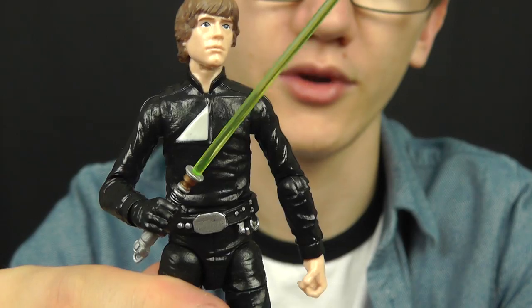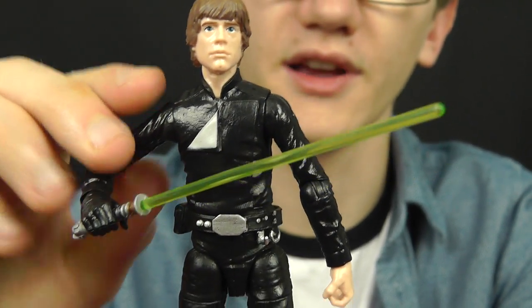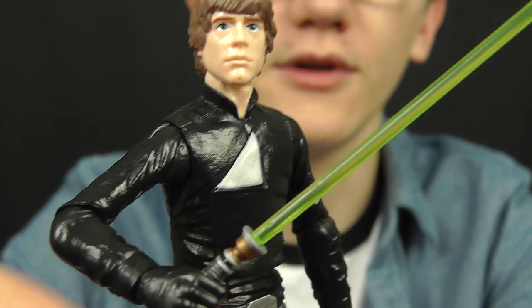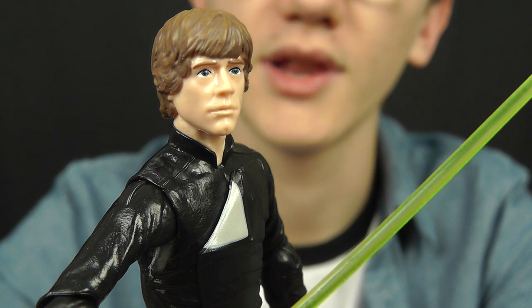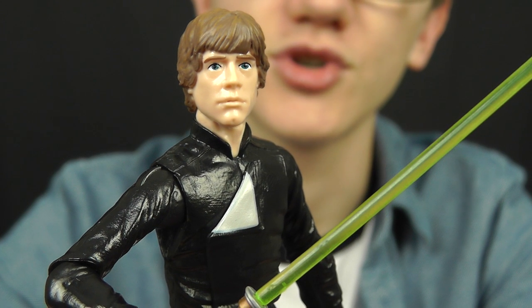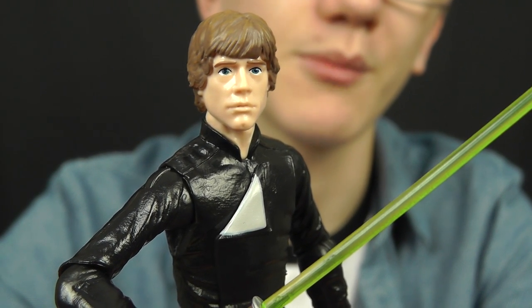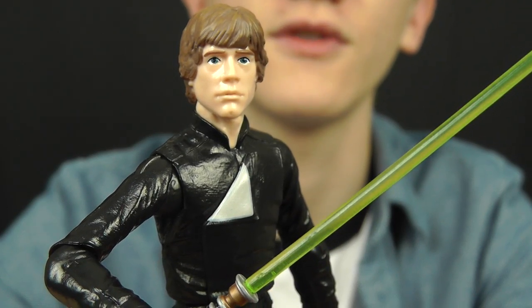All-round, fantastic articulation, great accessories, and just an overall fantastic figure. The detail on this guy is awesome, the head sculpt is fantastic, and I love the accessories that come with him as well. Hasbro really did go all-out with this figure and I'm really happy that I picked it up. If you haven't got this guy already, be sure to head to the video description where you'll find a link to staractionfigures.co.uk where, at the time of shooting this video, you can pre-order this figure.